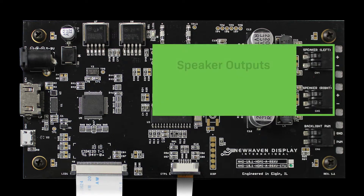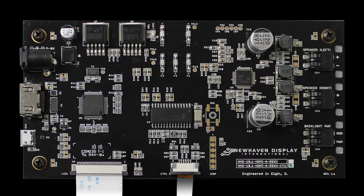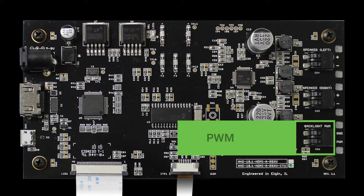Connectors 4 and 5 are speaker outputs. These display modules include audio capabilities thanks to an onboard Texas Instruments digital audio power amplifier. The final connector is for pulse width modulation, also known as PWM, which we'll explain more about in the next section.